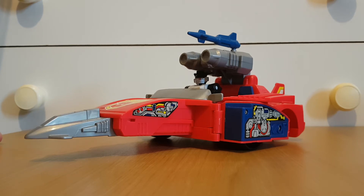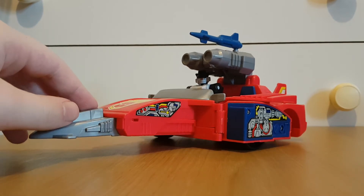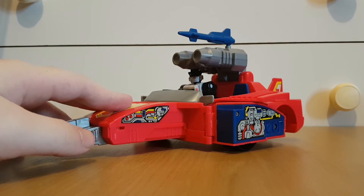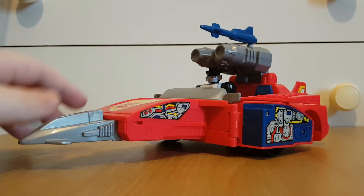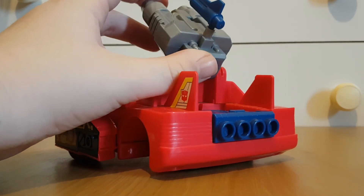I'm not complaining that Wheeljack doesn't transform — the Action Masters never transformed, it was just the vehicles. But actual complaints: it's a bit unstable. Normally it just lays on the back wheels, but it leaves the front bit elevated, so if you're trying to move it around it can sort of teeter back and forth.